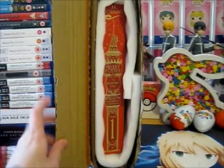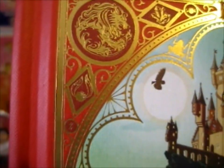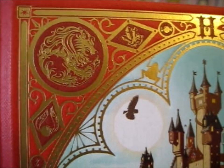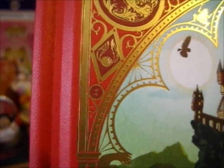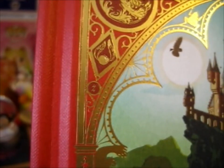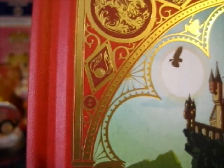Guess what came in the post a little while ago? We have a lion to represent Gryffindor over here. We've got like some crystals here, the sweet, and the snitch. There is a lightning bolt as well.